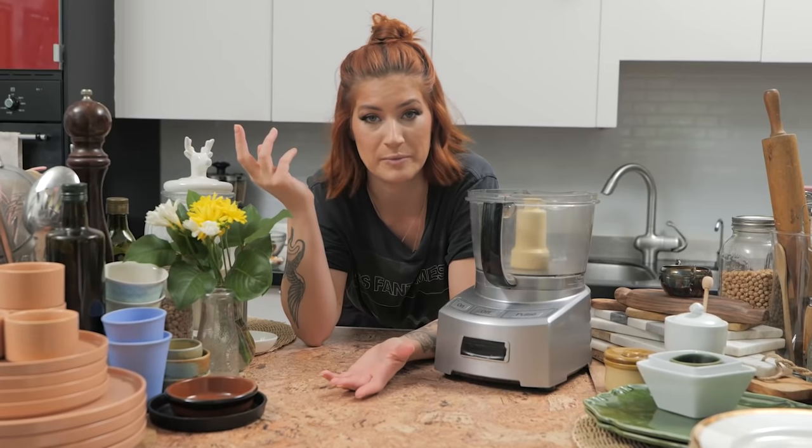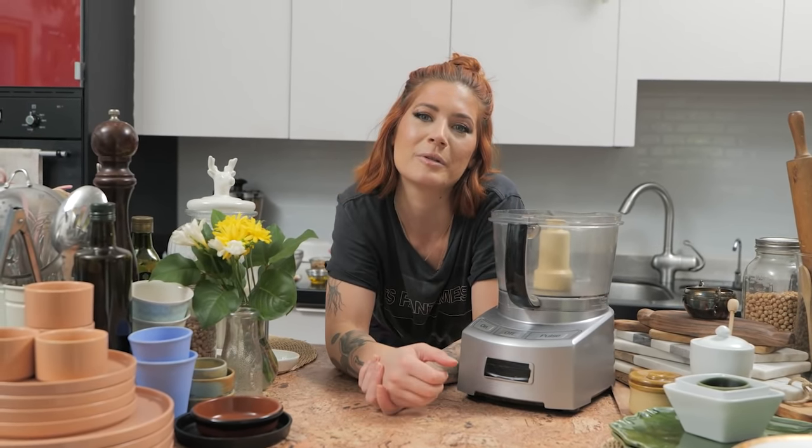If you're new here, hit the subscribe button as well as the bell notification. If you like recipes, give this video a big thumbs up. And if you have recipe requests, you can leave them in the comment section down below.